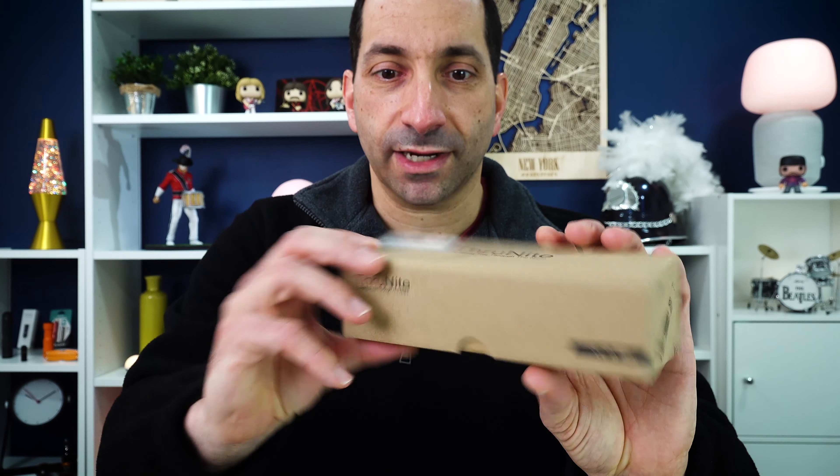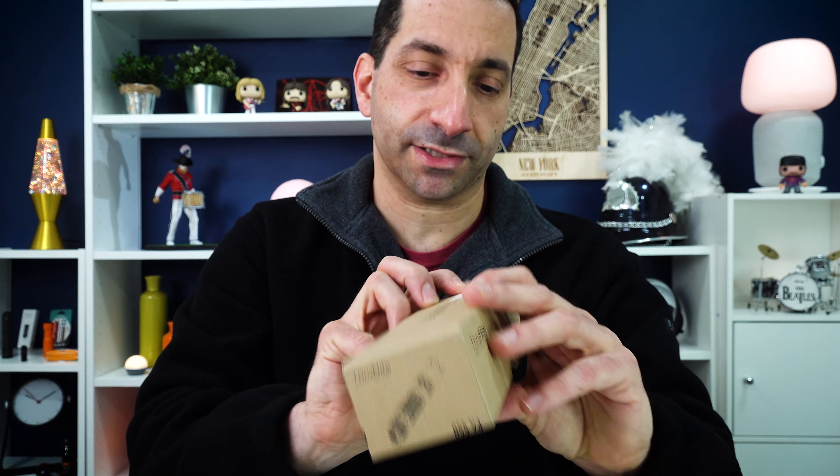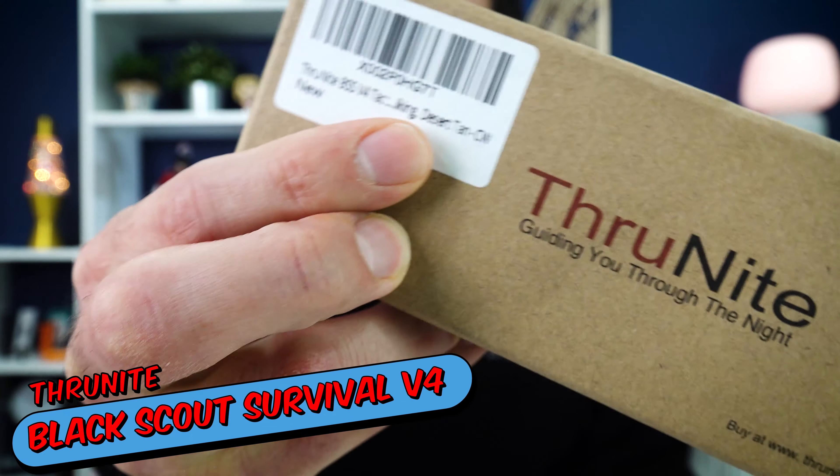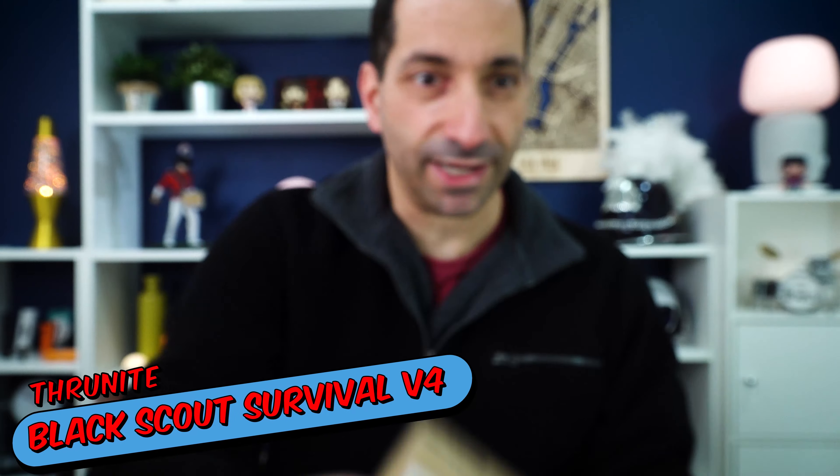Today I've got ThruNight, and in this case it says on the box here: the ThruNight Black Scout Survival — and even cooler, it is in desert tan.